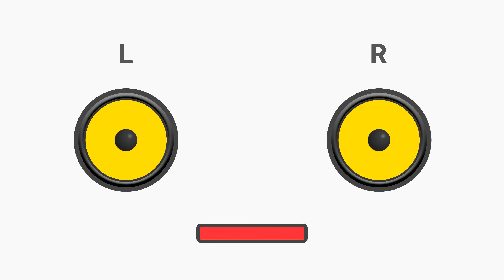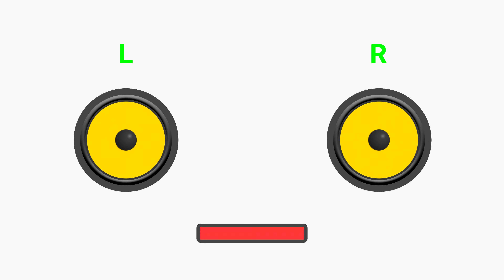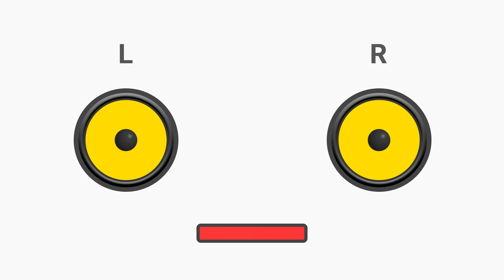The next sound should be heard from left to right. Both left and right. Now the speakers or headphones should be aligned correctly. Enjoy the sound.